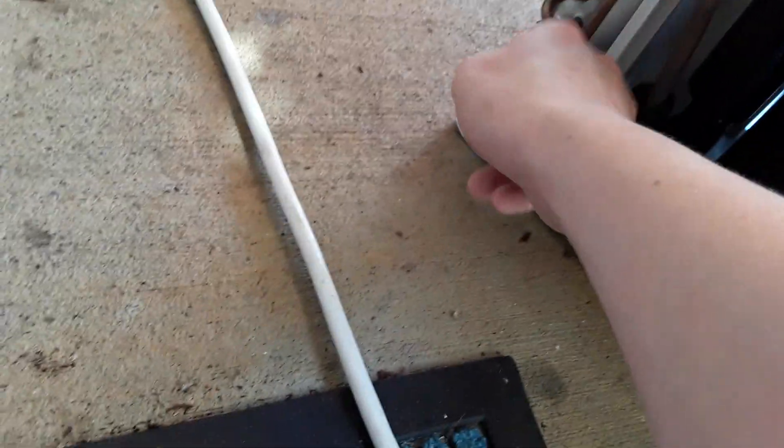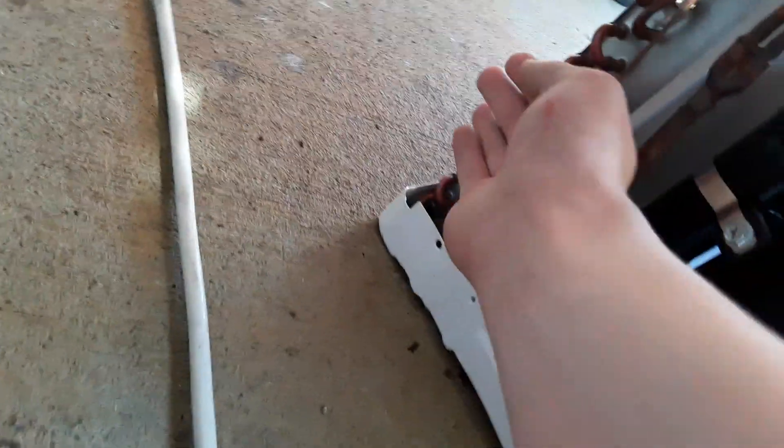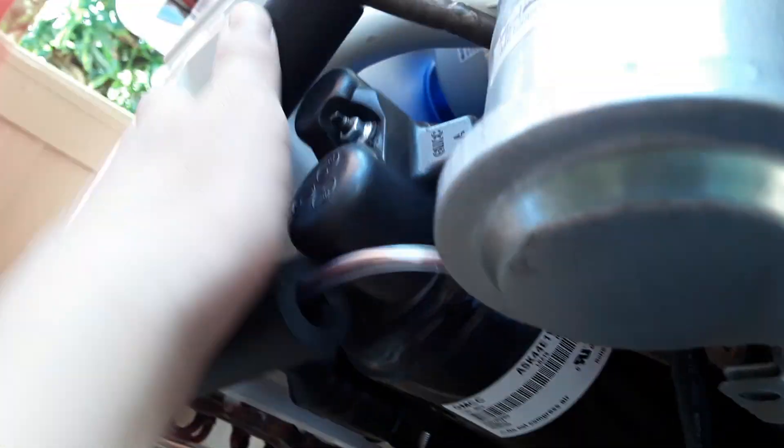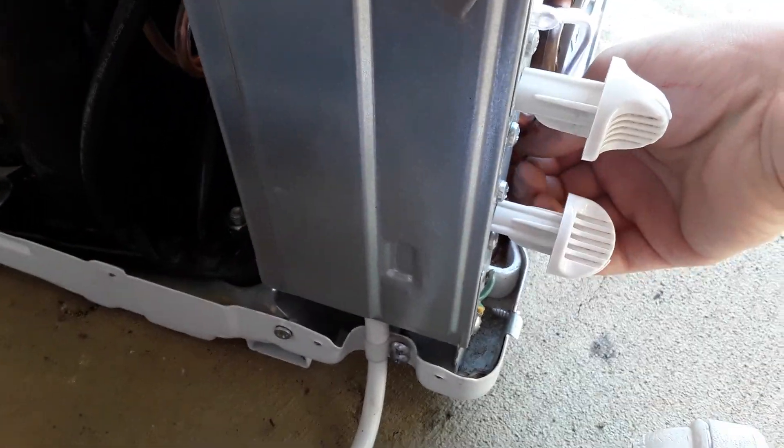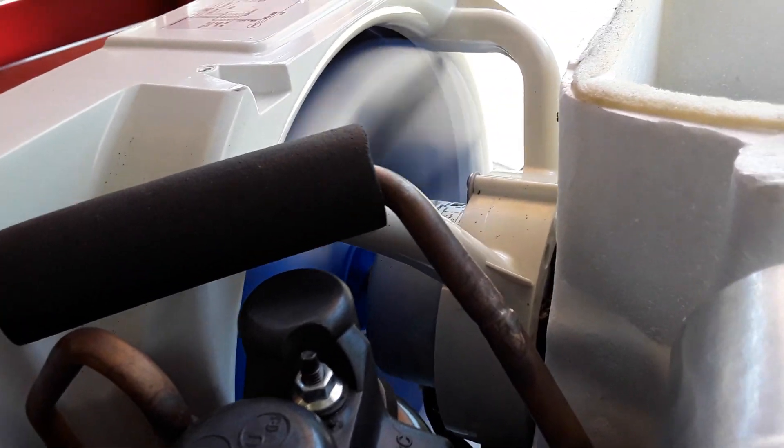That comes back warm with the cap tube. It actually comes back cool from the condenser, and that makes this cooler. This is hot right out of the compressor — very hot. It's nice and cold, and the compressor is hot because it's part of the discharge. It's going to start making water. It's working, working really nice.